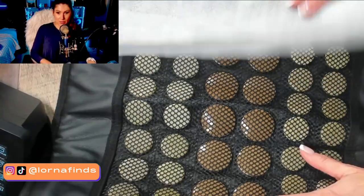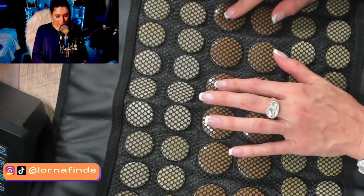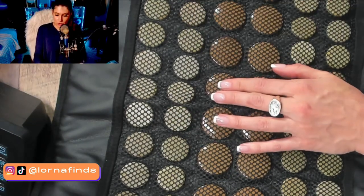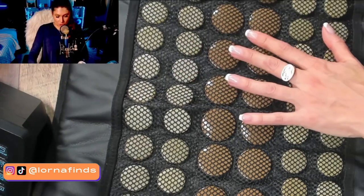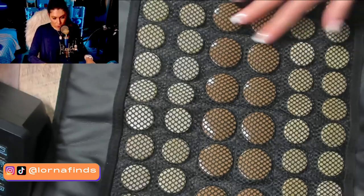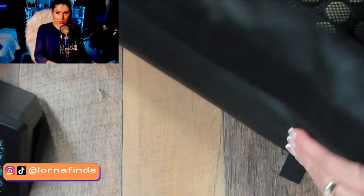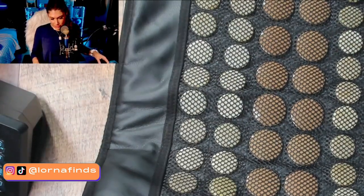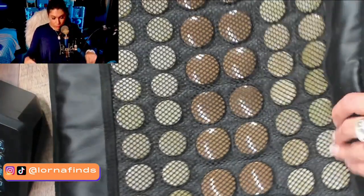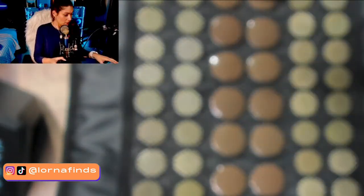Wow, this is impressive! Can you guys see this? It has the stones — jade and tourmaline — right here. The jade is probably the green one and the tourmaline is the other. Look at all of them! It's a mat, not super thick, but it has a really nice quality and consistency. I am impressed.